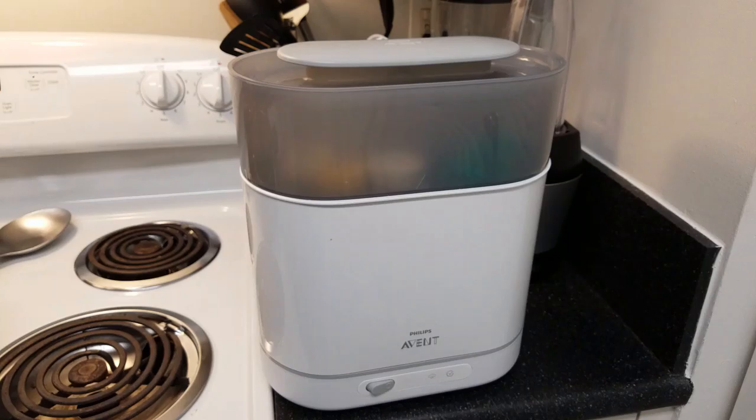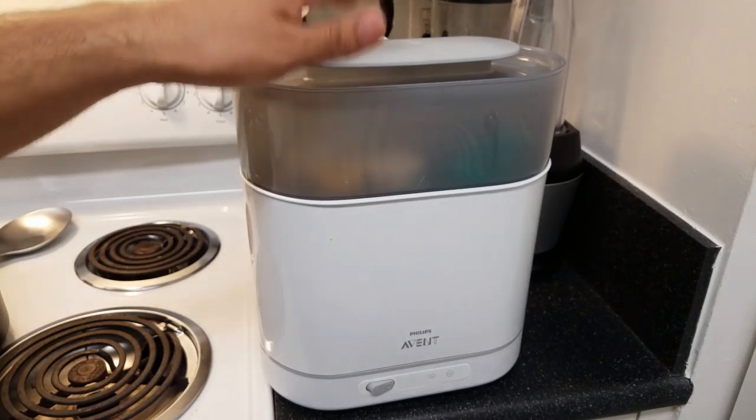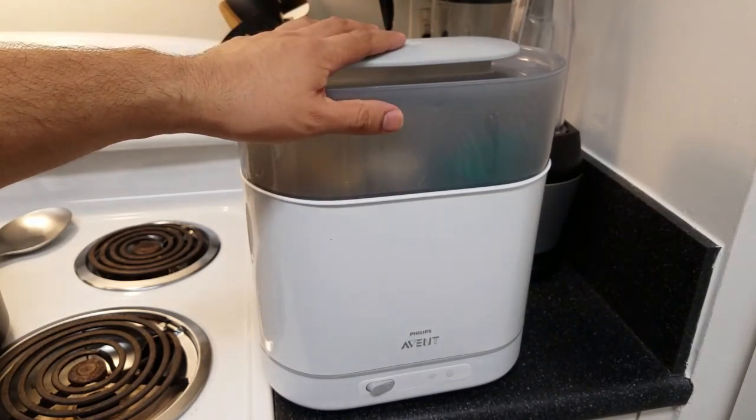So, $90 retail, but you can get this at jet.com for $72.90 or amazon.com also for $72.90, so you can save yourself some money if you really do want to buy this.